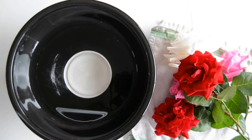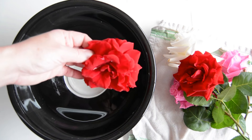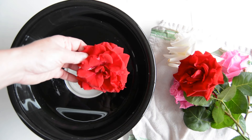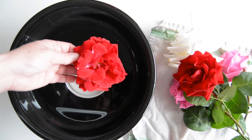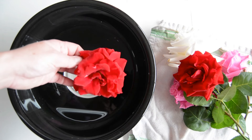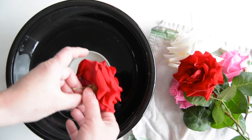Hi, this is Shelly from Frugal Family Home, and I wanted to show you today how to make your own rose water at home. I'm going to start with some roses from our garden — we grow our roses organically — but if you don't grow roses, be sure to buy organic roses for this recipe.